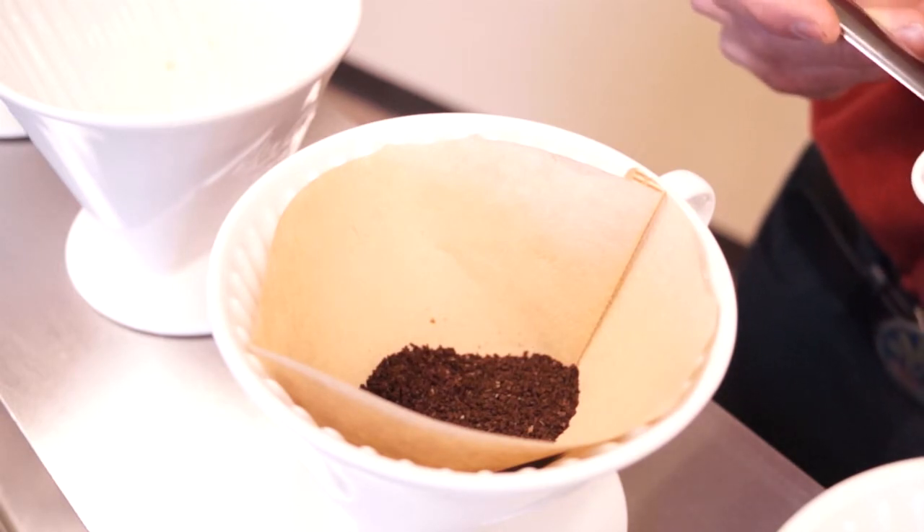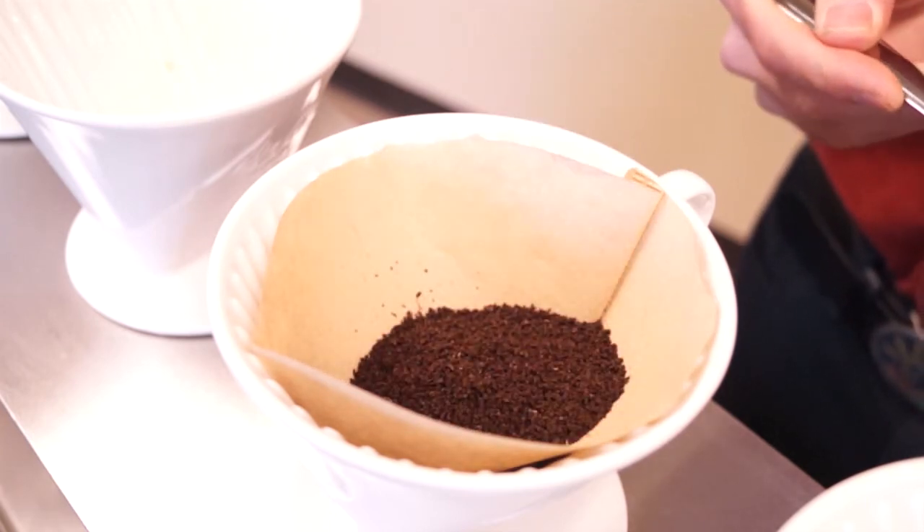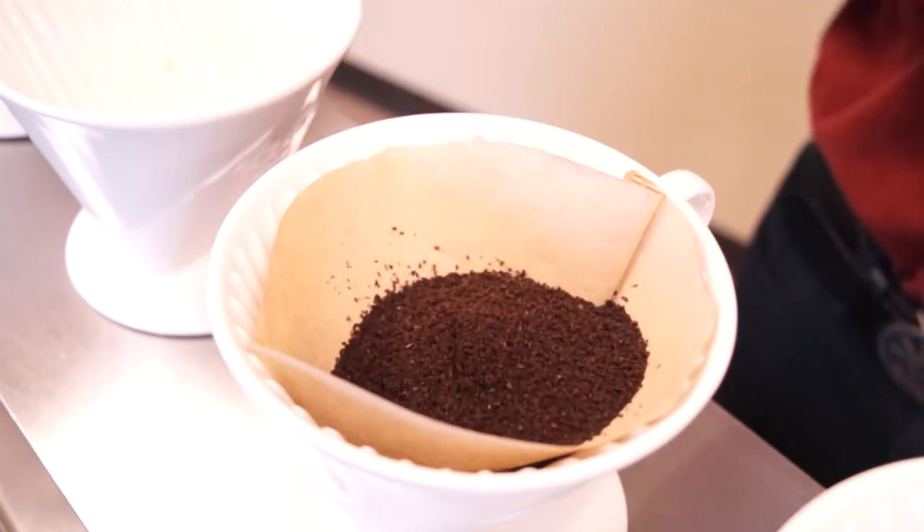Once we have our filter pre-wet, for a 12-ounce pour I use three scoops — each scoop is one tablespoon — so that's 21 grams of coffee.